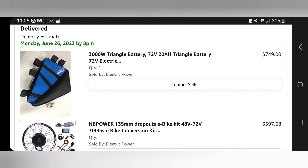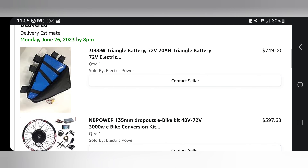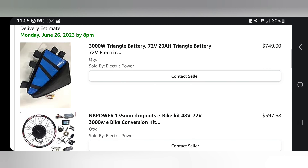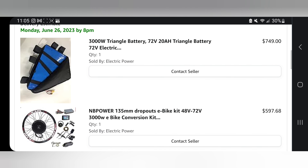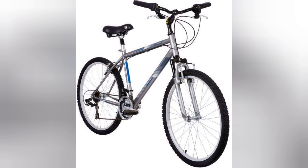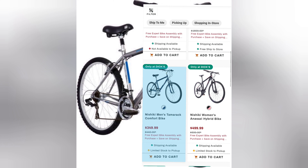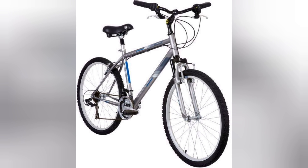This e-bike build was not cheap. The battery pack I chose was $750 — it's 72 volts and 20 amp hours, and it's shaped like a triangle so it fits inside a bicycle frame. The motor kit was about $600, so I spent about $1,468 just for the battery pack and the motor kit. I decided to go with the Dick's Sporting Goods Nishiki Tamarack for around $350, bringing the total cost to around $1,800 for the entire build.